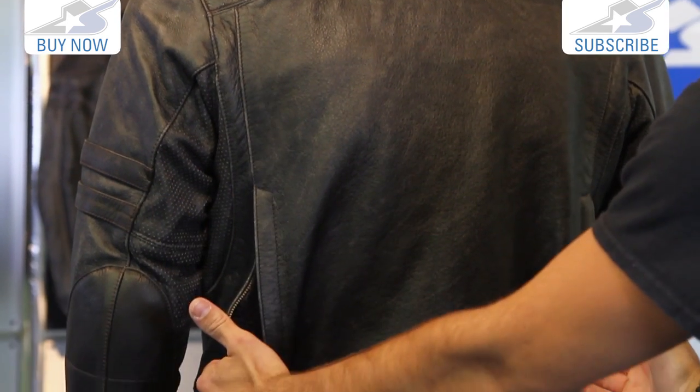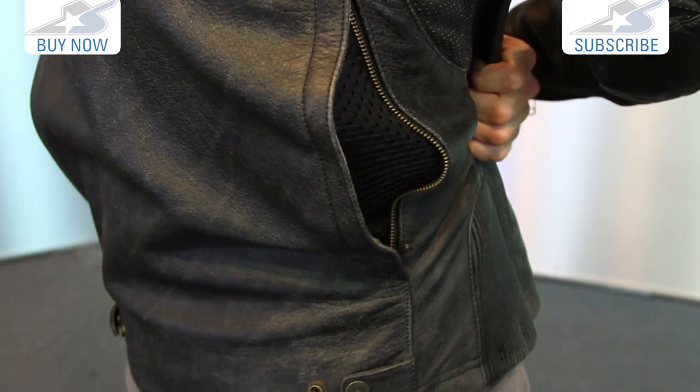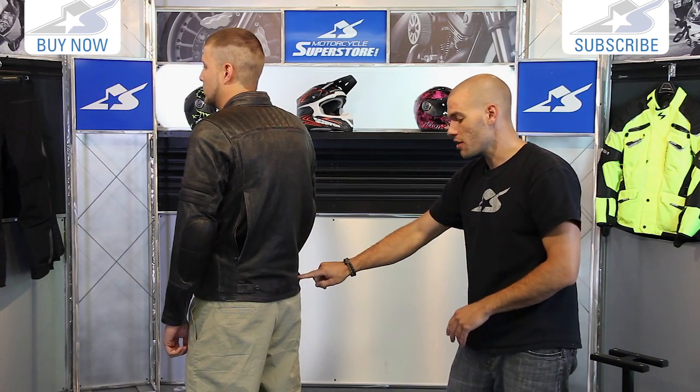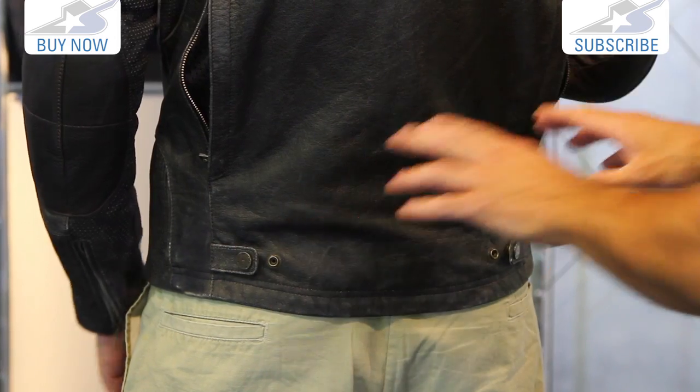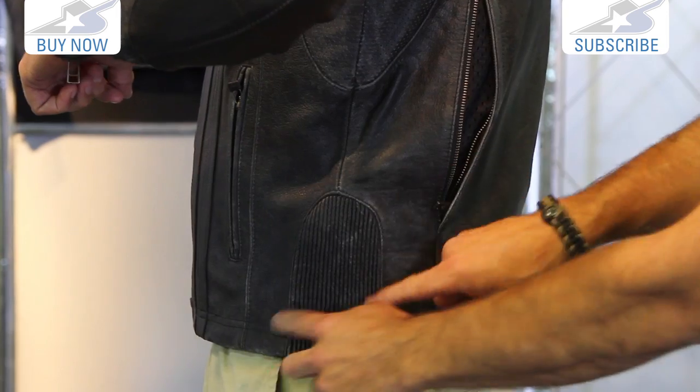There are some vents on the back to help some heat escape. It's definitely a warm jacket. There are small adjustment snaps on the bottom of the waist, and you're going to notice on the underarms at the bottom some expansion gussets.